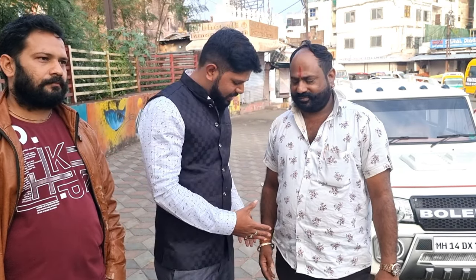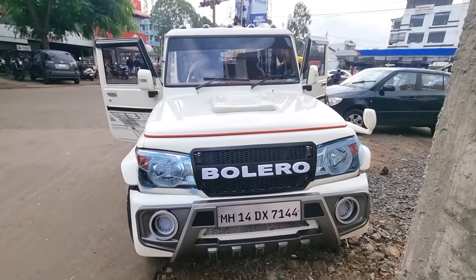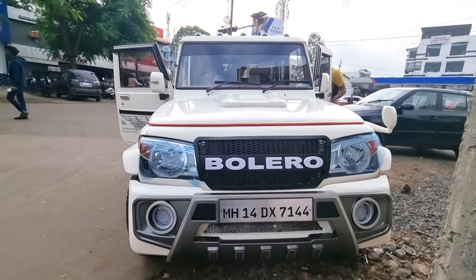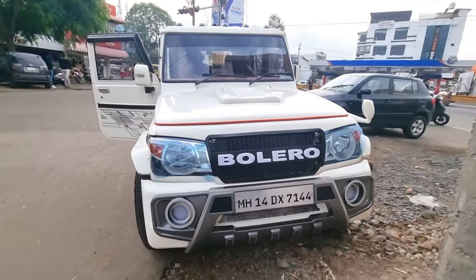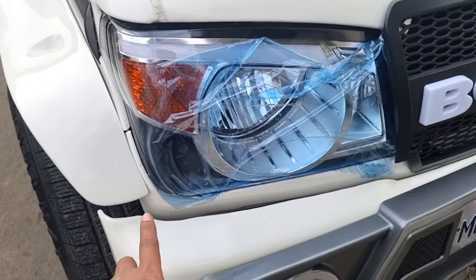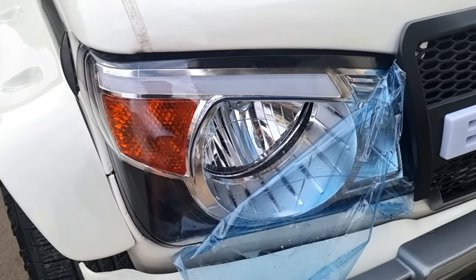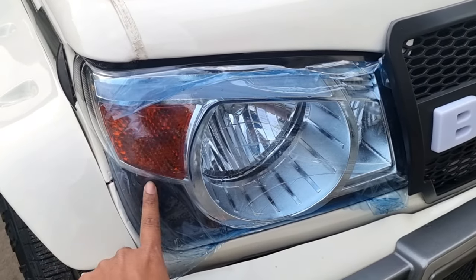Thank you so much. Now you are here, you are making a full list — I will show you. This is our 2013 model Mahindra Bolero JetLX variant, and if you can see this modified car. First of all, here are the headlamps — this is an original new one which has headlights, LED, and also has indicators.